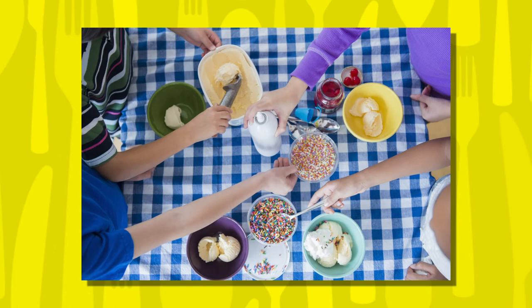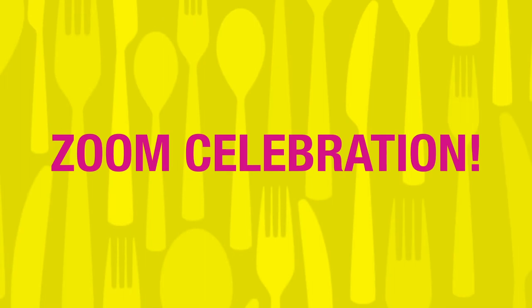On Friday morning at 9 a.m., we want you to join us for a virtual ice cream party. Once you warm up some of that cobbler from the day before, top it off with a scoop of your favorite ice cream.